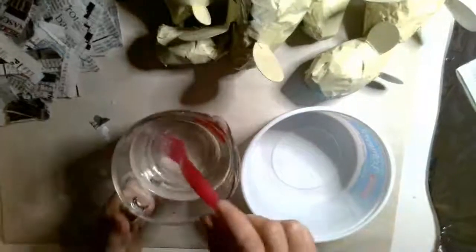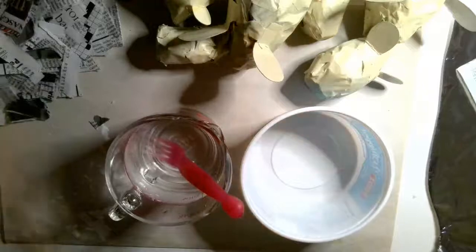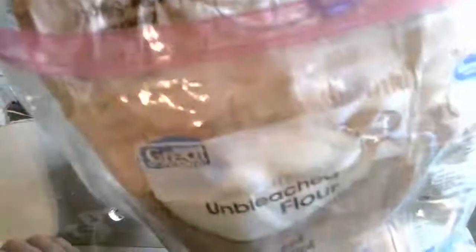To paper mache, you will need newspaper, a bowl, some water, and a fork that you can stir with. And a little bit of flour — you don't need a ton.